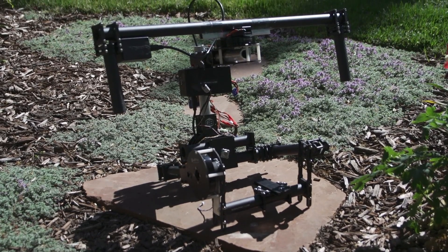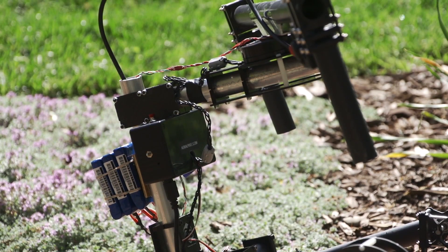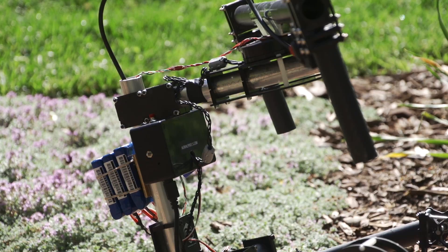On the frame tubes above the roll axis I was getting torsional flexion which led to yaw axis oscillation. Because of this I switched to aluminum tubes. This adds about 10 ounces which is a lot, but it's worth it.